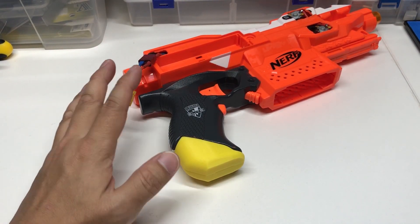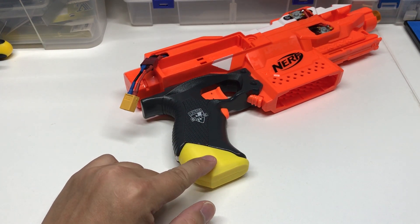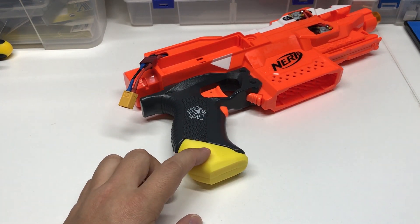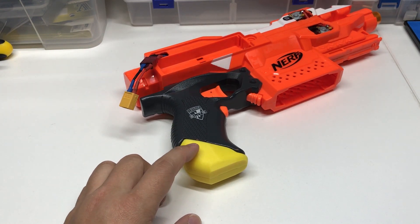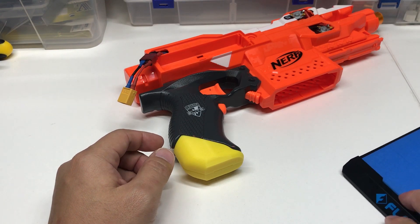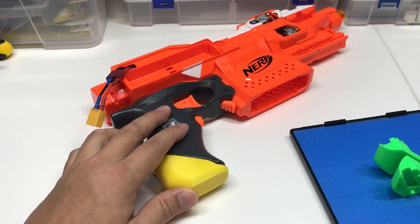All right guys, so I made a grip heel attachment for the Strive. This is one of the most common requests I got when I first showcased the Rapid Strive one. So I made two designs.